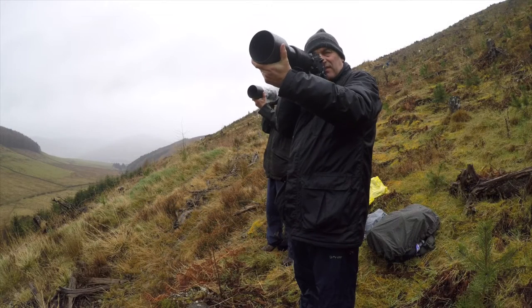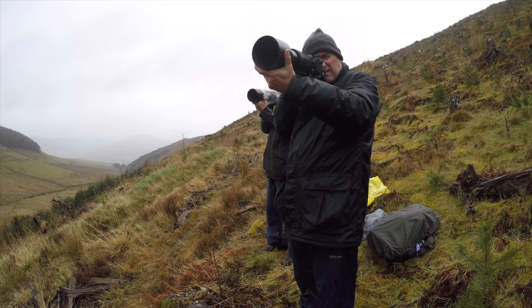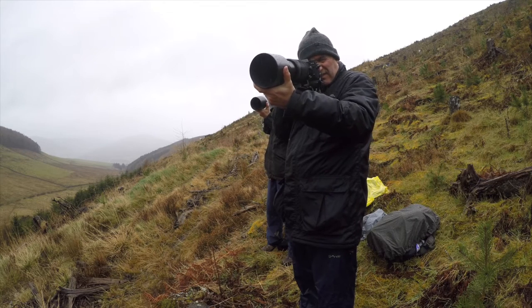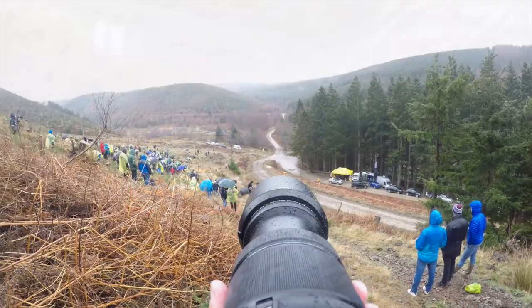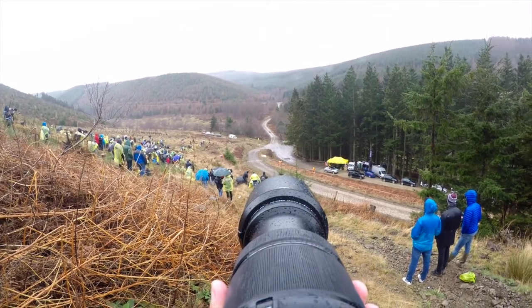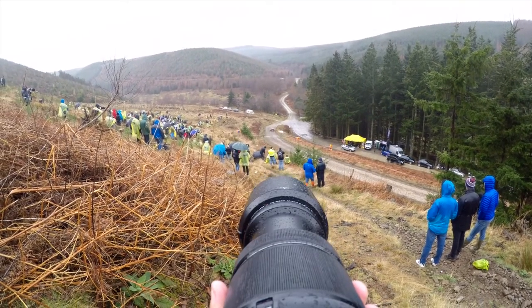Using the XT2 and the 100-400 zoom we got up high on the hillside to capture some images as the cars approached. I'd set the shutter speed at 1/60th of a second to project the sense of speed into the final image. Using the XT2's continuous autofocus system to track the cars with ease as they approached, I fine-tuned the composition in camera using the flexibility of the 100-400mm lens.